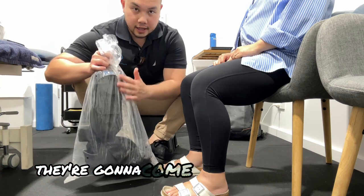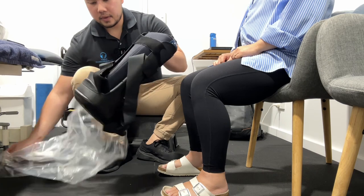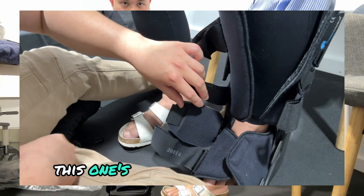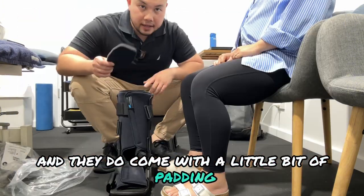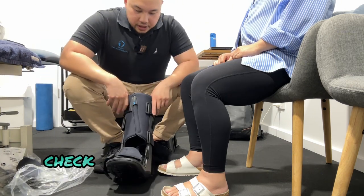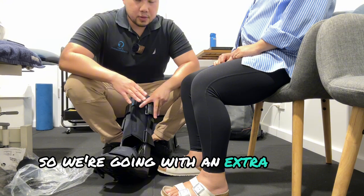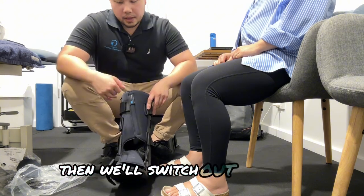Usually when you order moon boots, they're going to come in a bag like this. Most of the boots now come nice and strapped up. This one's one I've opened before and they do come with a little bit of padding — we'll talk about what that is later on. The main thing is check that the size is correct for the person. Our model here has a little bit smaller feet, so we're going with an extra small today. We'll see if it actually fits and if it doesn't then we'll switch out the boot.